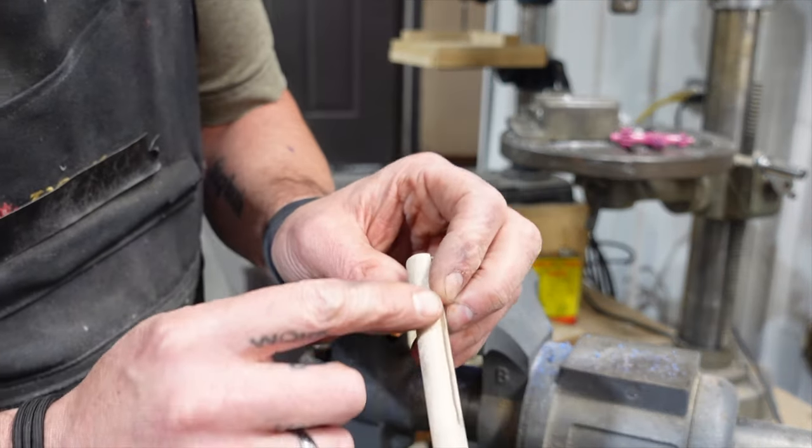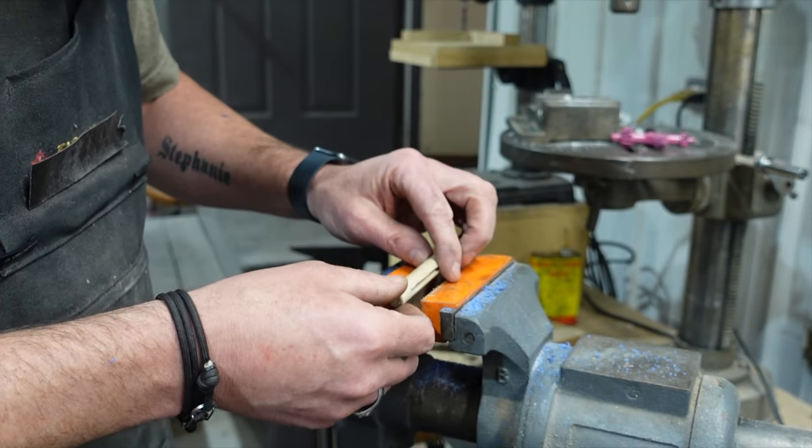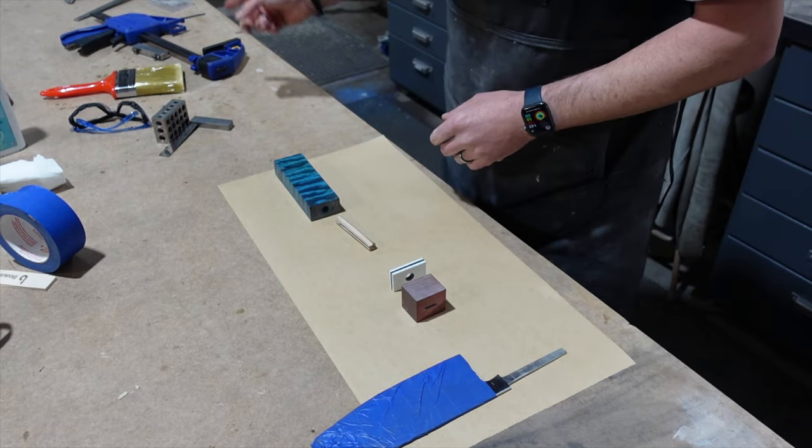I think we're ready to glue it up. I need to put a groove in here so that the glue can exit when I go install it. I'm going to clean everything up, mix up some epoxy, stick it all in here, and clamp it down.